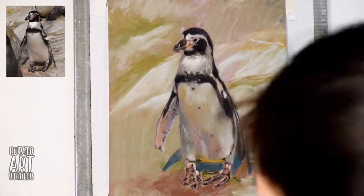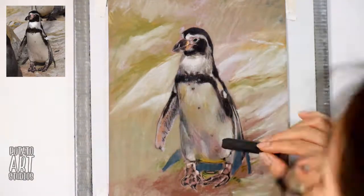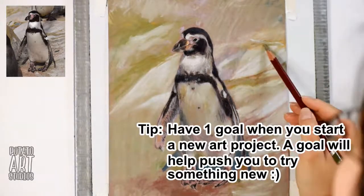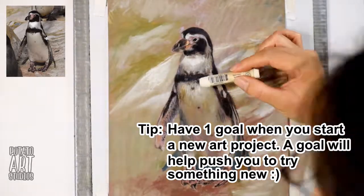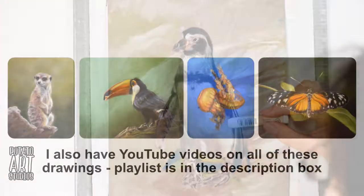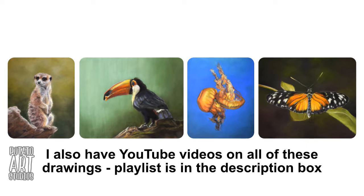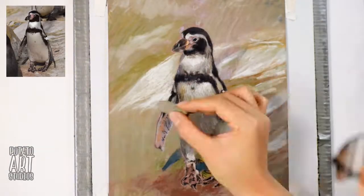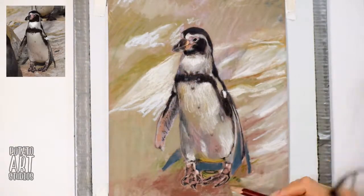One of the goals I had with this project was to work on a more detailed background. If you've seen any of my projects in the past, they usually involve just a simple gradient — I wasn't ready to do a full background at that point because I was still figuring out how to use pastels. But in this project I decided I was going to level up my skills and try doing a full background.